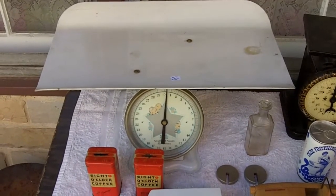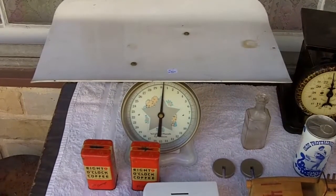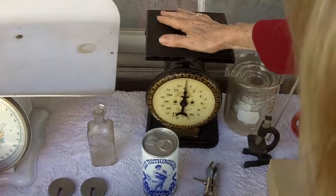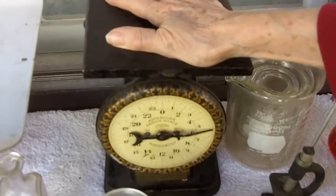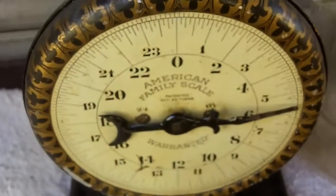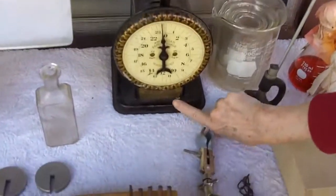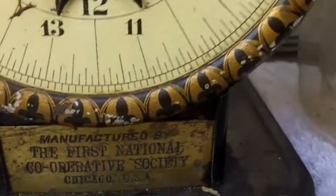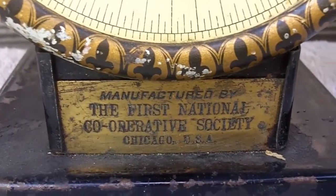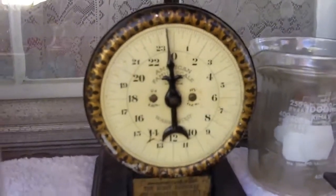In that same $110 lot, I got a couple of scales. One is a nice baby scale — he charged me about $15 for that. This is a beautiful American Family scale; the patent date is October 25th, 1898. It's got a nice brass plate saying 'Manufactured by the First National Cooperative Society, Chicago, USA.' It's in really good shape for the age, and I believe he only charged me $10 for that. Pretty good.